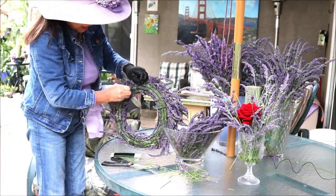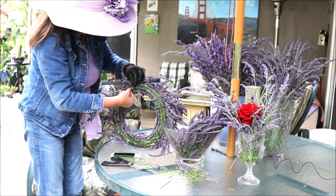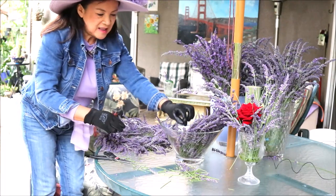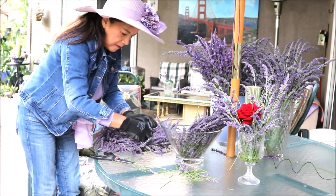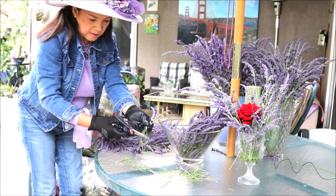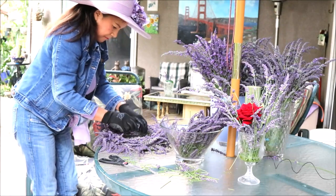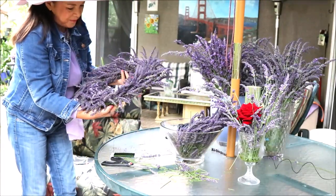So you make a hook over here so you can hang it. Here's the hook — and then you just fill in the gaps. Whatever place you think needs a little more, you fill it in. Let me show you — that's my wreath.